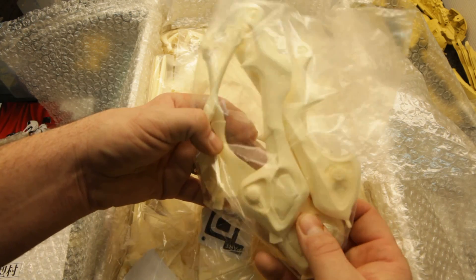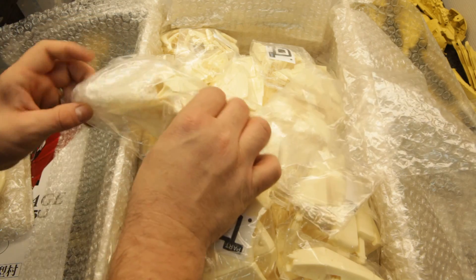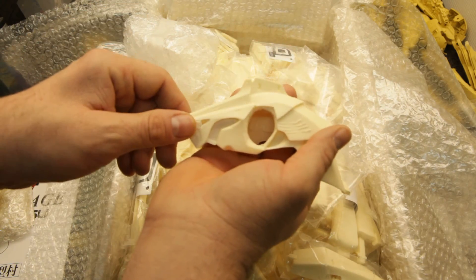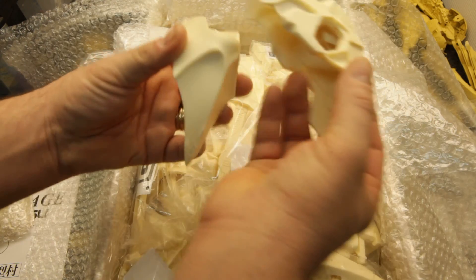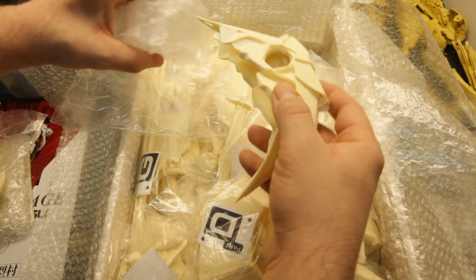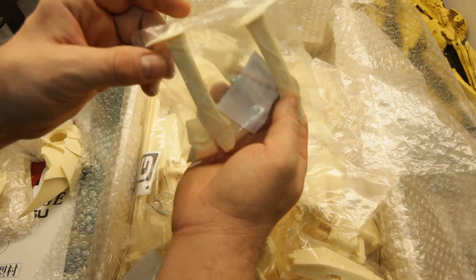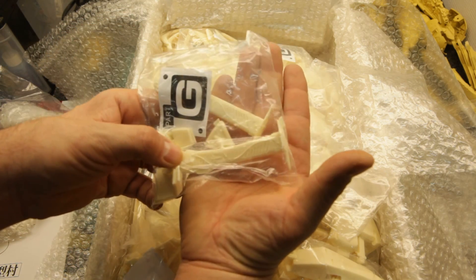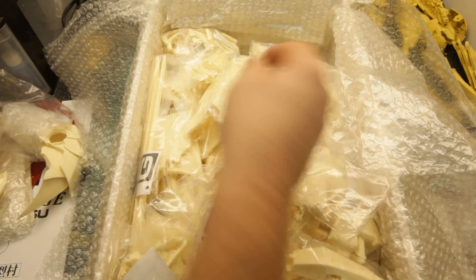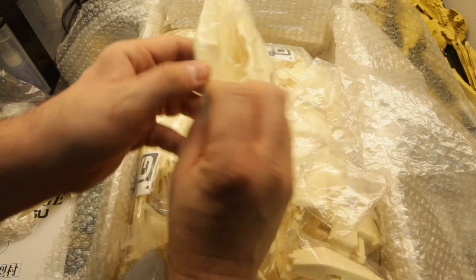Looking at these, I think G-System's casting has gotten better recently. I'm not sure how old this kit is. Here's the head — or part of the head. Looks like it's already been opened, but there's some flash here to clean up. This goes in there eventually. Here are the handles to the sword — we don't actually get any blades but we get a couple of handles, and those are nicely detailed. Some hand painting will go a long way to highlight the fine detail. Here is the crest that goes on top of the head.